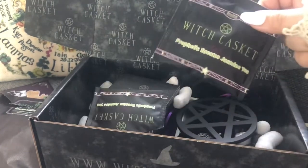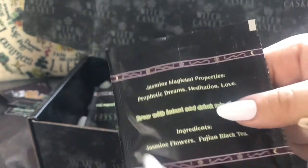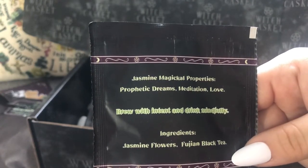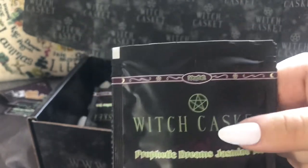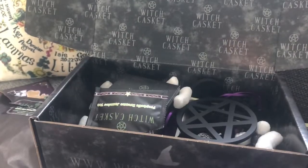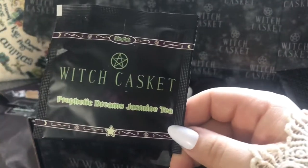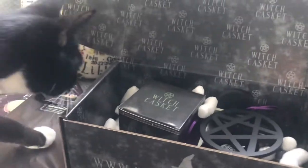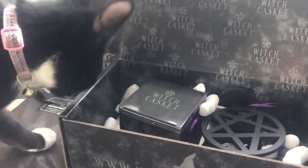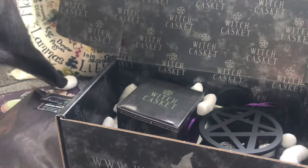The next item I'm pulling out is a tea — it's Pathetic Dreams Jasmine Tea, that sounds very nice indeed. It says 'brew with intent and drink mindfully,' so I shall be doing that later. I also seem to have a second bag of tea — I'm not sure if that was a mistake but I'm definitely not complaining.